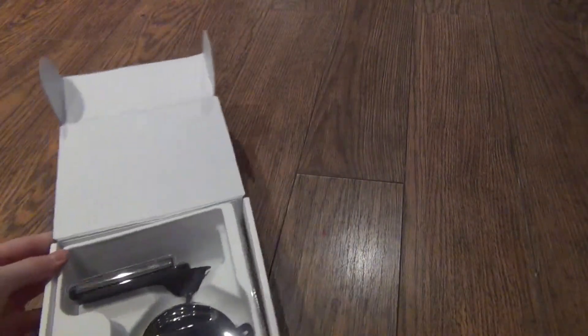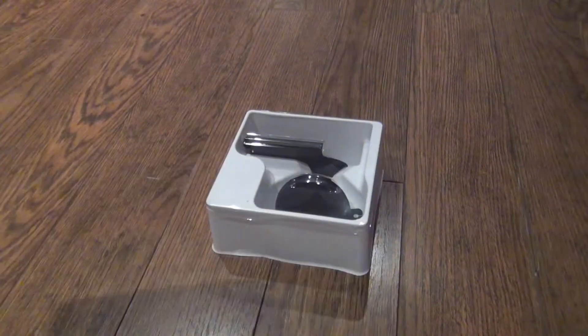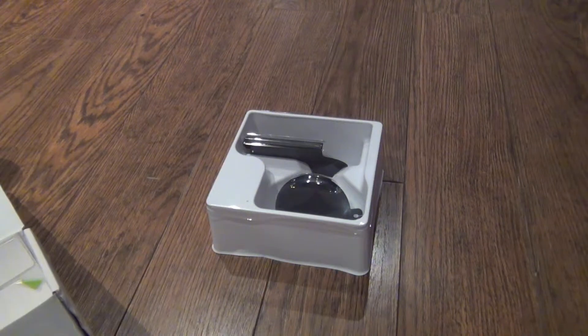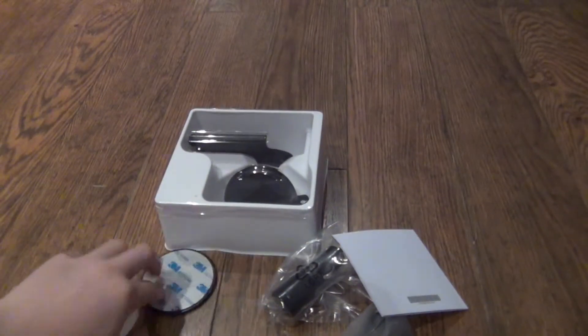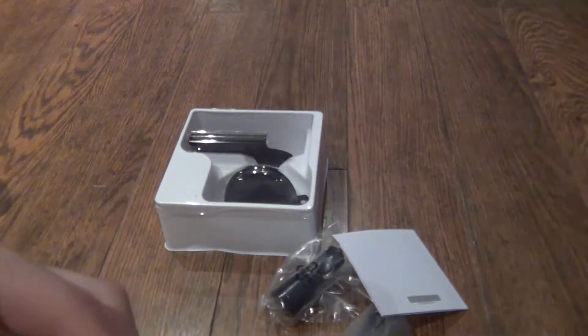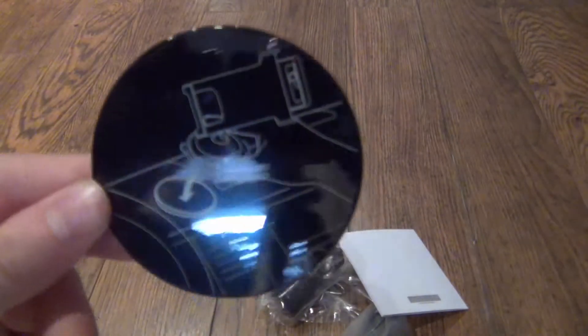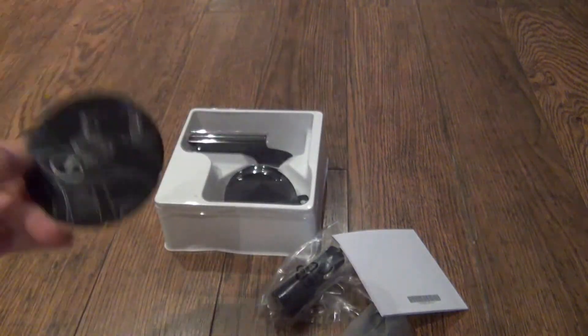Open it up and you've got your car mount right here. And then under it — oh okay, there is actually stuff under it. So there's a little pouch. If you don't want to attach it to the window you can use this — stick it onto whatever surface and then it'll suction like this.